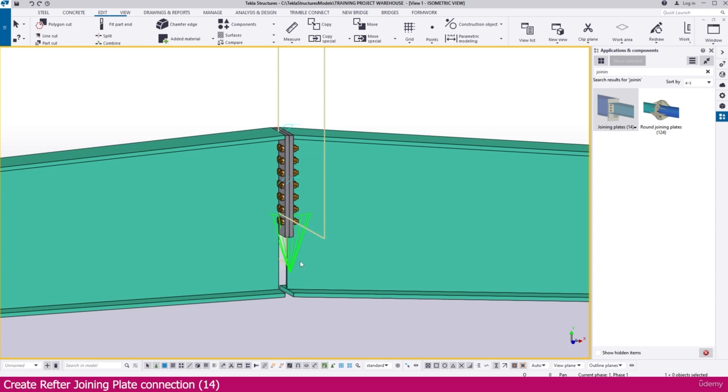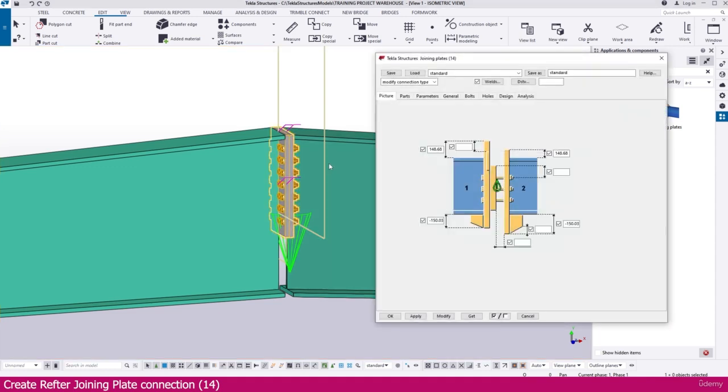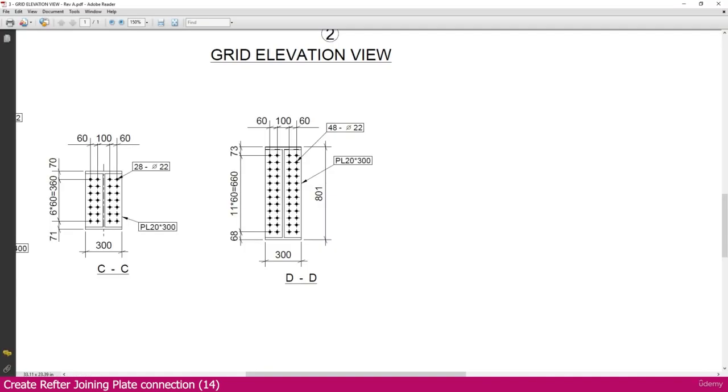For the second connection at section DD, it is the same joining plate connection but we just need to adjust the number of bolts. Double-click the new connection and make dimension changes: set the offsets to minus 146.7 for both top values, and minus 152.32 for the bottom values — copy and paste as needed. After modifying, you can see it fits exactly. The plate dimensions remain the same.